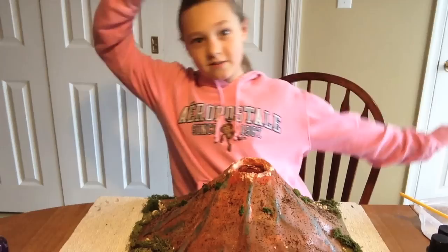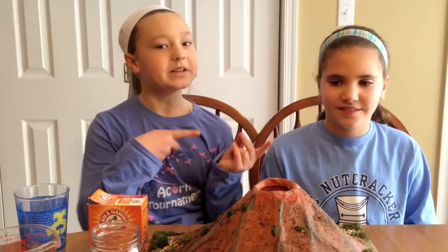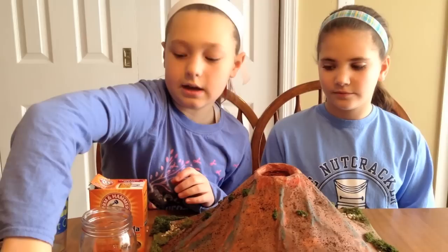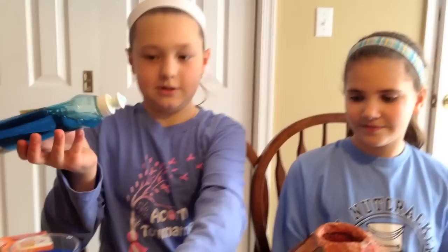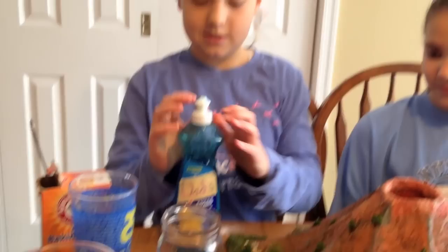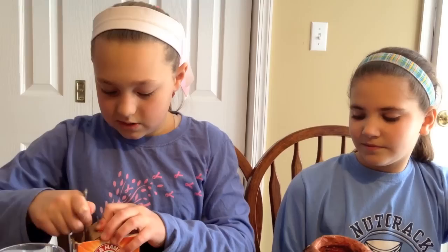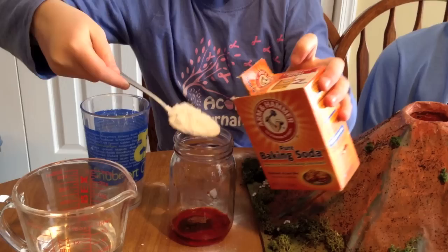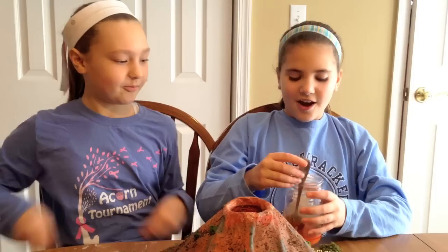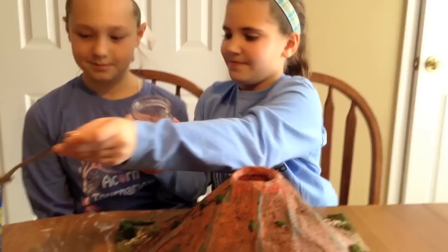Now it's time to erupt. I have my friend Gia Mama and we're gonna set it off. You're gonna use your volcano, some dishes or glass, baking soda, vinegar, and food dye. Take your soap and just put a nice big squirt in. Then get two scoops of baking soda — and one more. You're just gonna want to stir that around. Once you get it all mixed up, just pour it into the top of your volcano. You can put your spoon in the extra cup. Nothing will explode when you put that in.